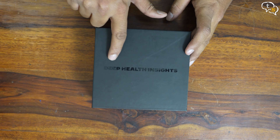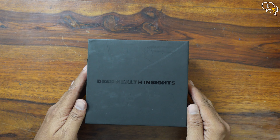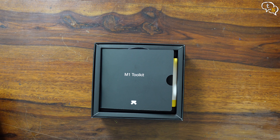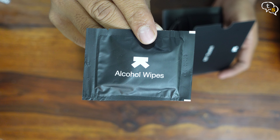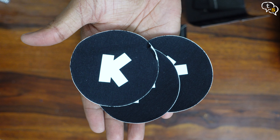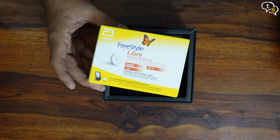Here's the box — deep health insights, that's what I need to keep track of. Let's open it up. M1 Toolkit: we have stickers, alcohol wipes to clean the application area, and patches — three of them. And below that, we have the actual sensor.